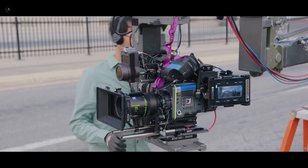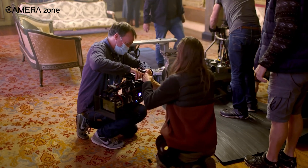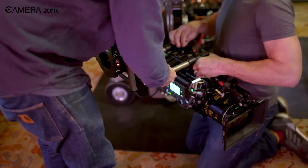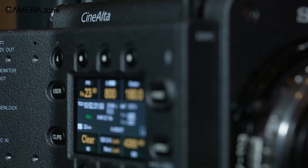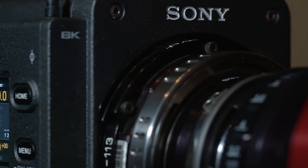That covers the significant upgrades featured in the new Venice 2. Though there is no confirmed news about the price, we hope it won't cross $50,000. What are your thoughts about the new Sony Venice 2? Let us know in the comment section.